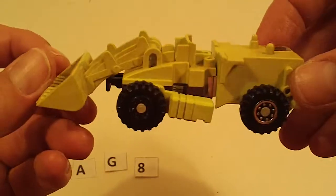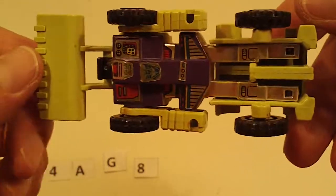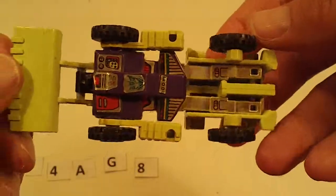And Scrapper — he's got some moderate discoloration, moderate sticker wear, light chrome wear, otherwise good.